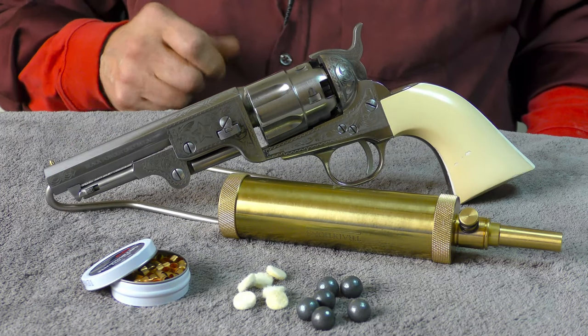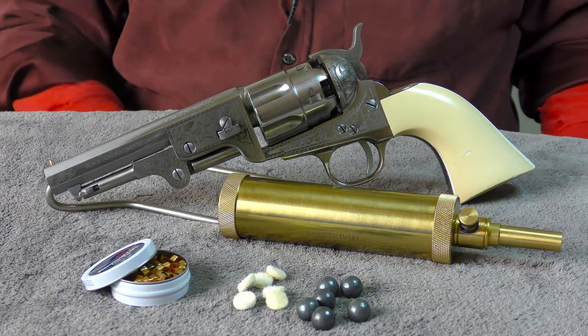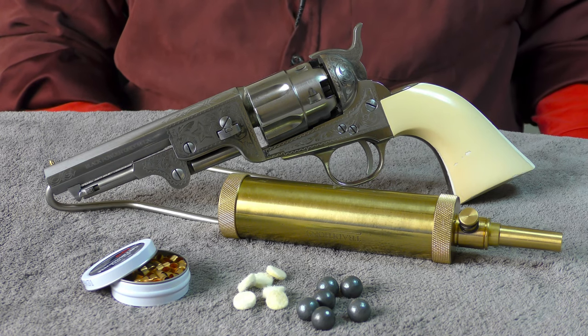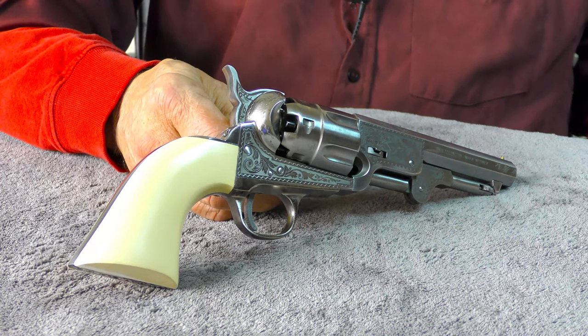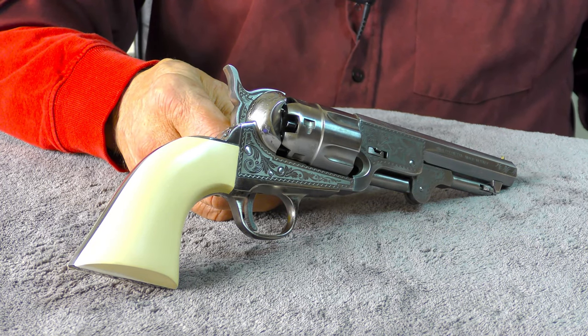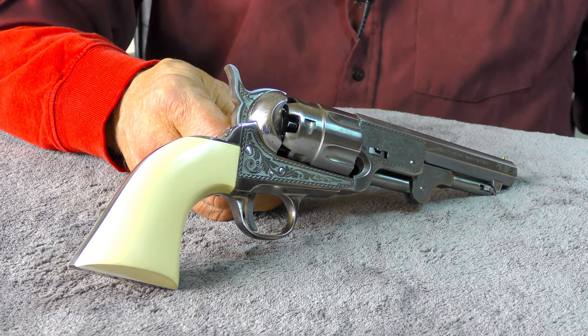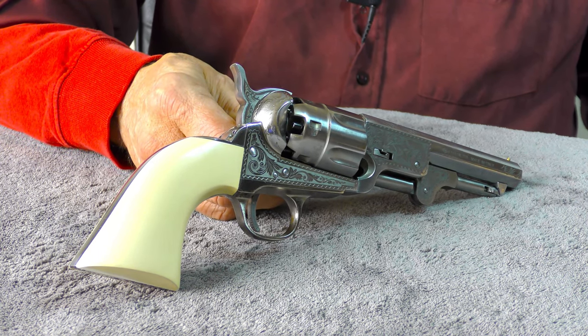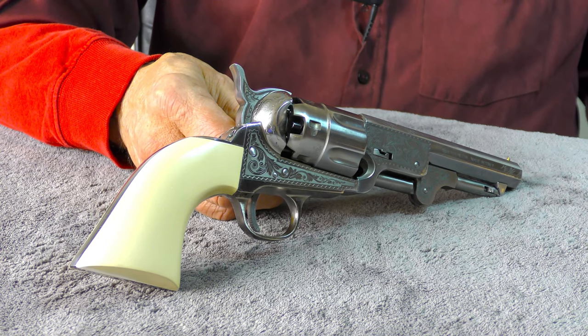Welcome back to the channel. Today let's take a look at a very nice rendition of a Colt Sheriff's Model cap and ball revolver from Pietta. This 44 caliber revolver is based on Colt's 1851 Navy model, but there's a bit of a catch in that statement — Colt never actually developed a production run of Navy revolvers chambered in 44 caliber.